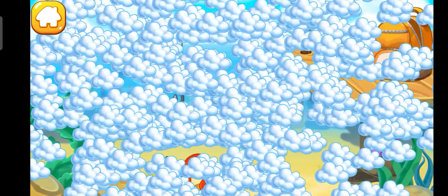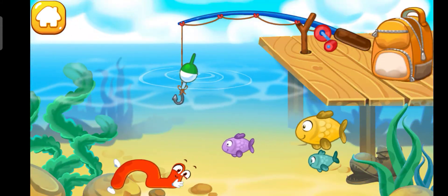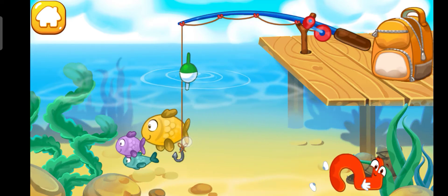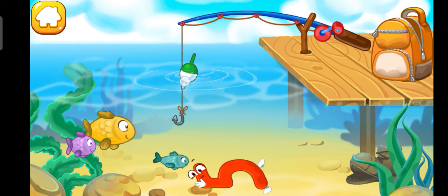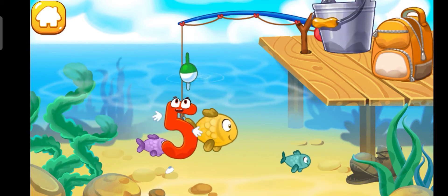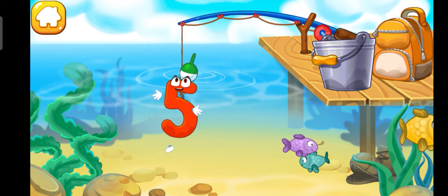The number five flopped into the water and swims with fish. Push the hook so that it hooks the number — or a fish! Click the number to pull it out. Good job!